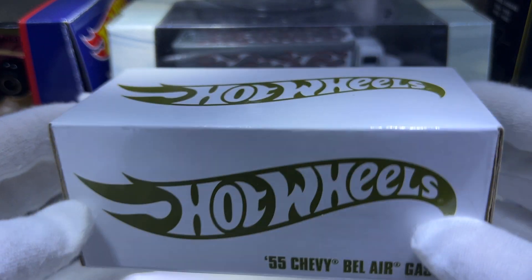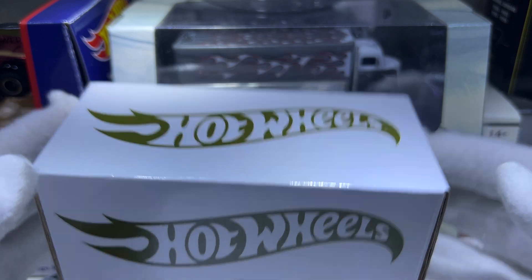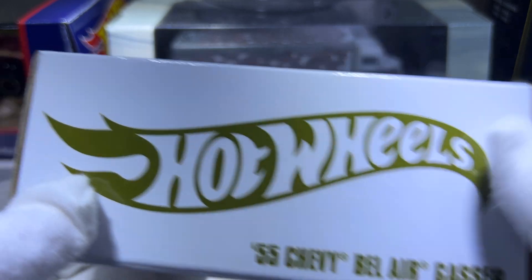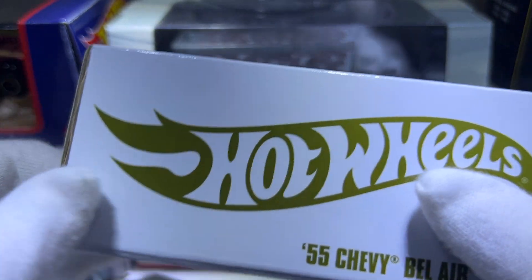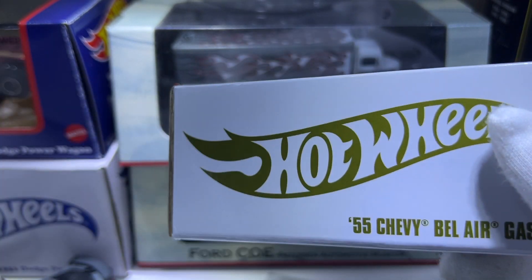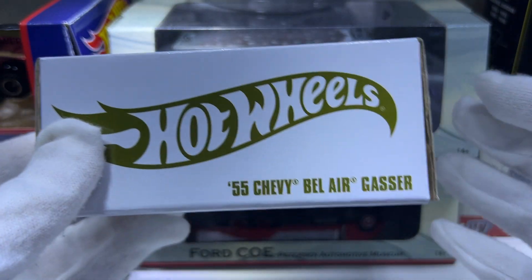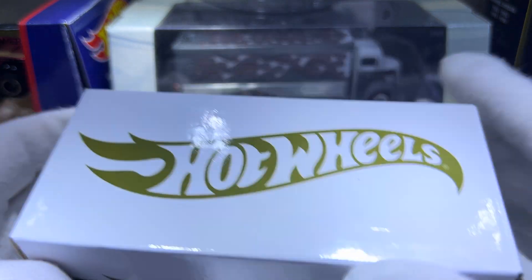Hello, welcome back to my channel. If you're new here, I mainly do RLC reviews as well as Matchbox collector cars from the Metal Creations website. I mainly go after the acrylic case ones — I have some carded RLC but many of the acrylic case ones. Today's video will be on the Hot Wheels 55 Chevy Flying Tigers.